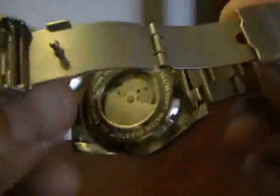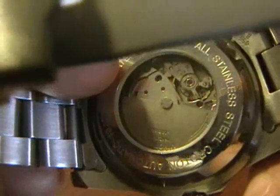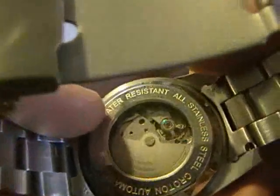The heart of the watch and the whole reason for buying it is the Miyota 8215 movement on the inside. You can see the rotor and spring mechanism and some of the mechanics inside. This is the reason why you buy this watch.